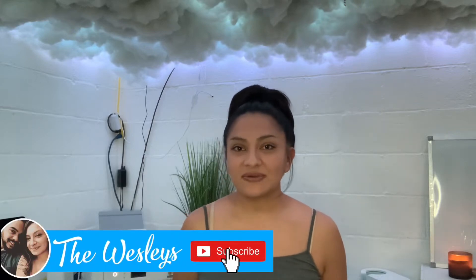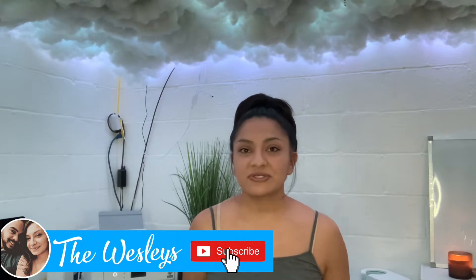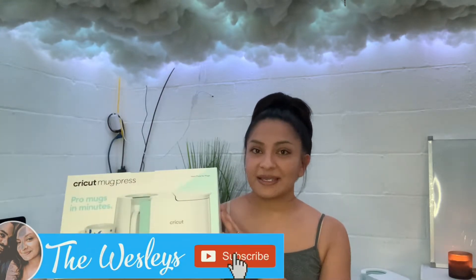Hey guys, welcome back to another video. As you saw in the title, I will be pressing my first mug in the Cricut mug press. I'm going to be making a sublimation mug — I have my photo and everything ready to go. I created my design in Pixart as I always do, so now I just have to print it off and sublimate it onto a cup. If you want to learn how to sublimate a mug in a Cricut mug press, just keep watching. This is my first time sublimating a mug, so we'll see how it goes.